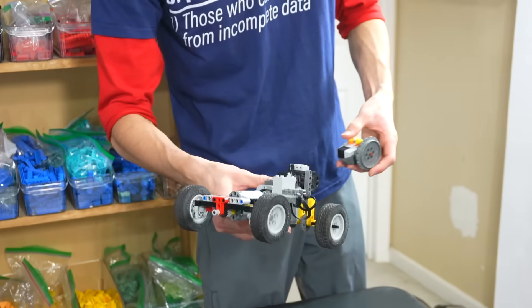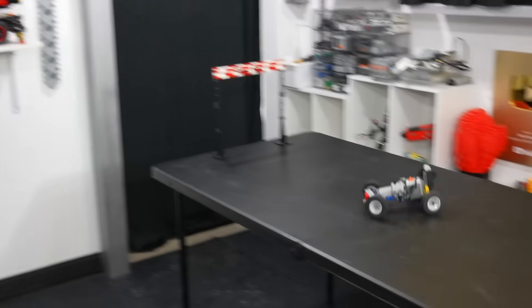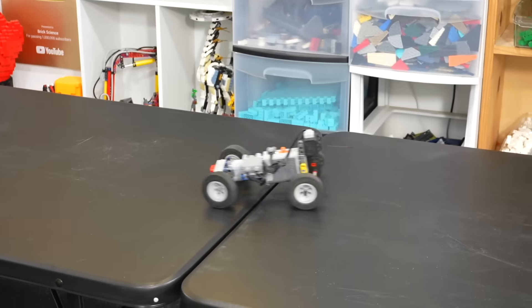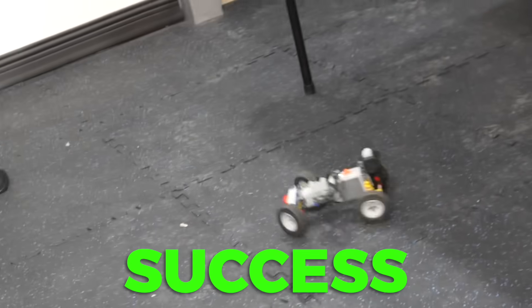Here's our flat surface car. As you can see, it goes forward and backwards. It definitely works on flat surfaces, and since I added the gear ratio to the back, it's actually very powerful. The car works — flat surfaces, we can check that one off the list.